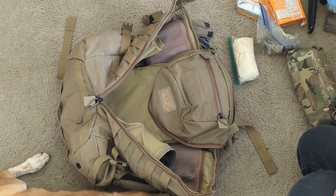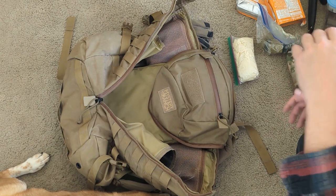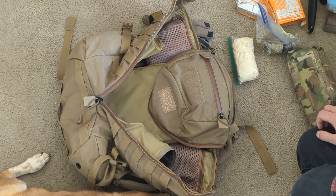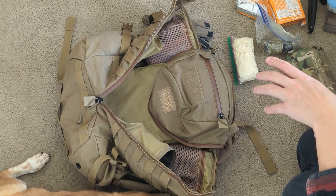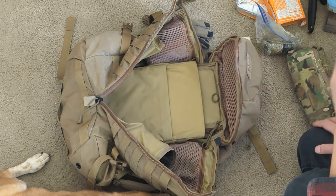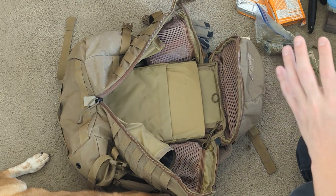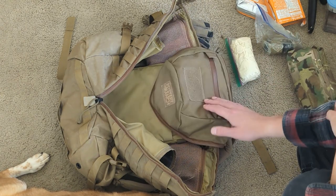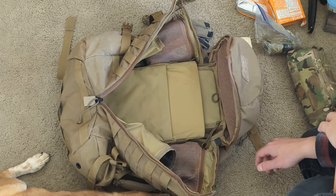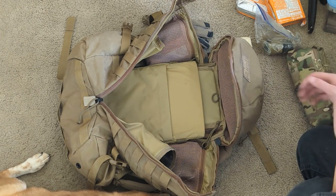There's one thing that's not here that I just took out — I had a condor pouch with paper, pencils, and so forth. I took that out because I'm replacing it with waterproof paper. The paper was getting sogged through during regular training and I wasn't even taking it out, so I switched to waterproof paper. But the ability to write stuff down — write down areas and so forth — is a key component of this bag.